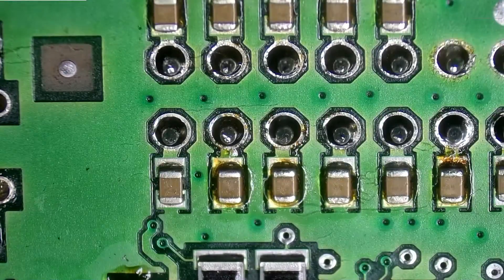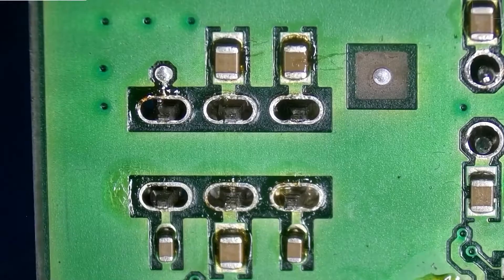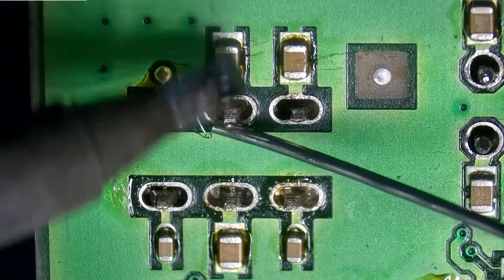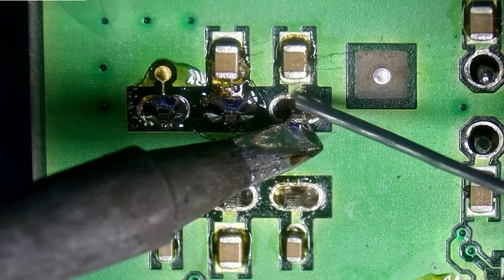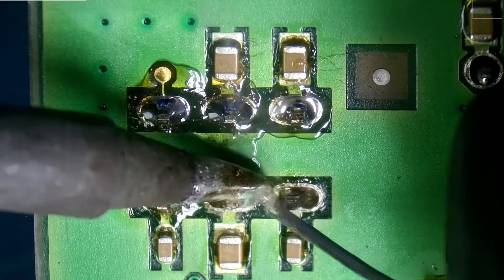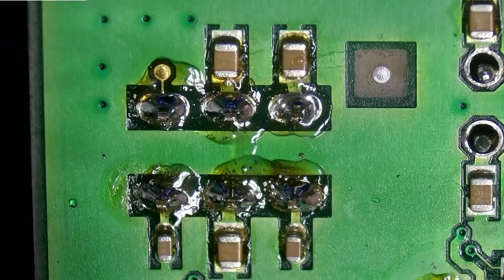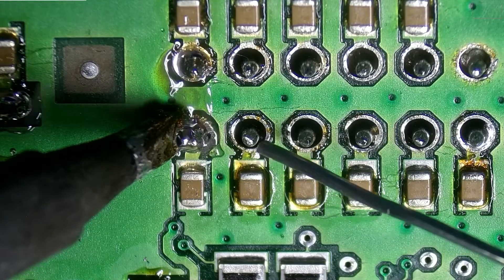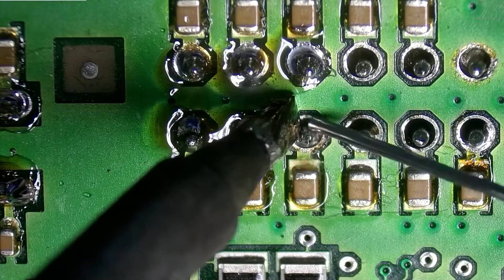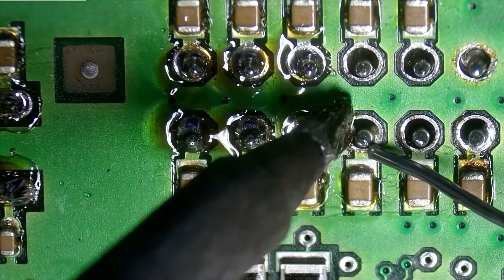We have finished desoldering all our joints, so now it's time to re-solder them. For this step we're going to use our normal soldering iron with leaded solder — there'll be a link in the description below for where to buy the exact solder we're using. I'm not going to be adding new flux because the solder we use has flux embedded in the core already, and that should be enough. As you can tell, there's a good amount of flux inside this solder which makes it a lot easier, but it is leaving a bit of a mess, so we'll definitely need to clean it up with some IPA — isopropyl alcohol.